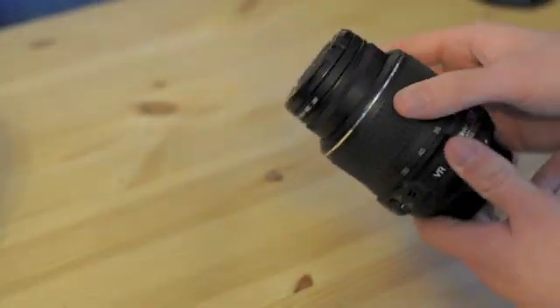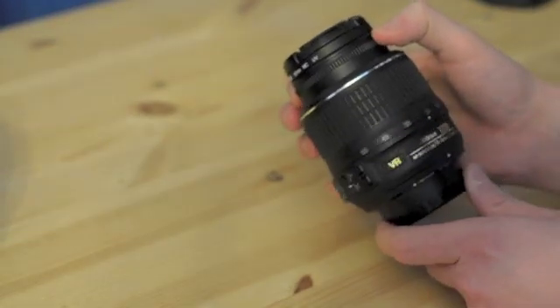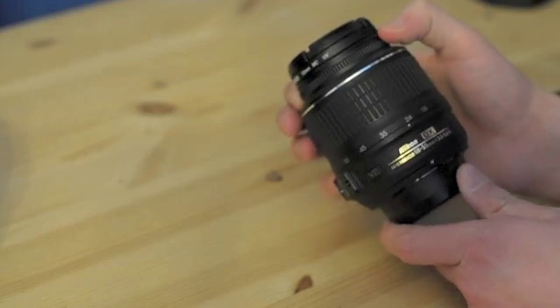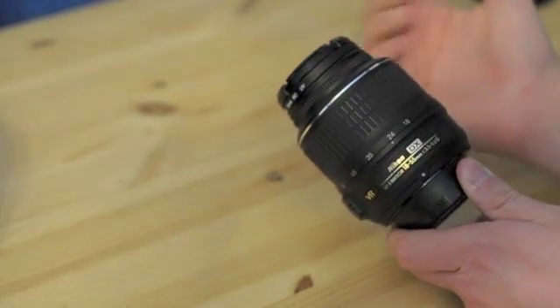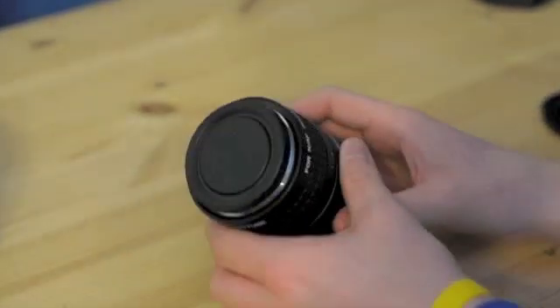Extension tubes allow you to focus closer by moving the refracting glass of your lens farther away from your processor, which allows the camera to take in-focus pictures closer to the subject matter. Most lenses have limitations — for example, this is the kit lens. The glass can move with the focus ring, but it doesn't change all that much. That's fine going from infinity focus to within about three feet, but beyond that you can't do much. You can get around this with extension tubes.